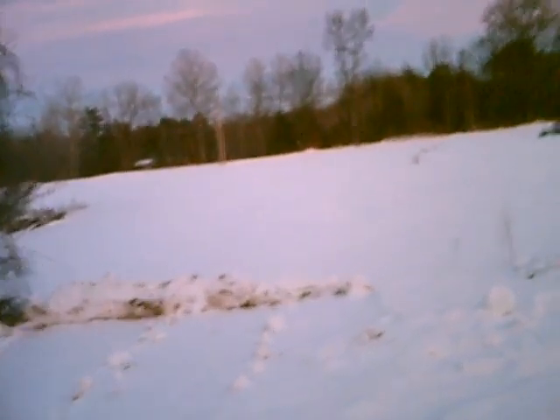This out here — this big white space, starting from up there at the mountain, coming down that swath and out to there. That big area — that's all field for planning.